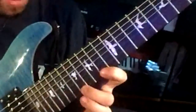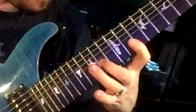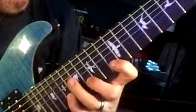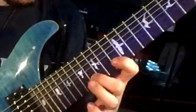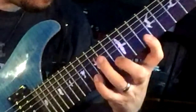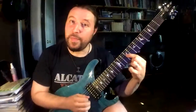Here's the picking sequence: pick, pull off, pull off, pick, pick, pick — transition over — pick, pull off, pull off, pick, pick, pick. Now I'm going to slide into fret 19 on the second string and start this whole pattern again on the second and fourth string. So it's pick, pull off, pull off, pick, pick, pick. Same idea — go into 16 and then slide down a half step and you're done.